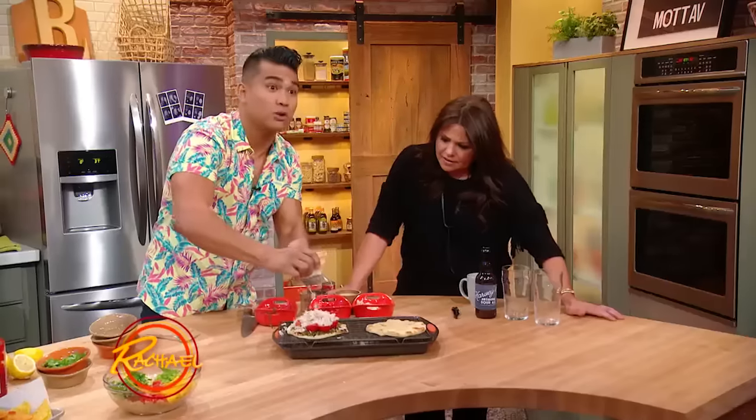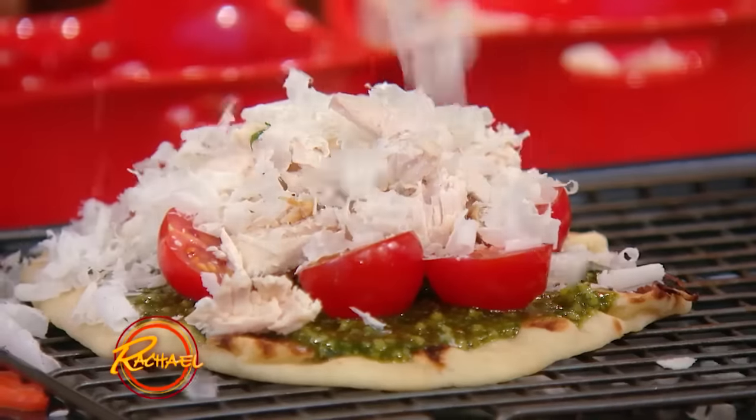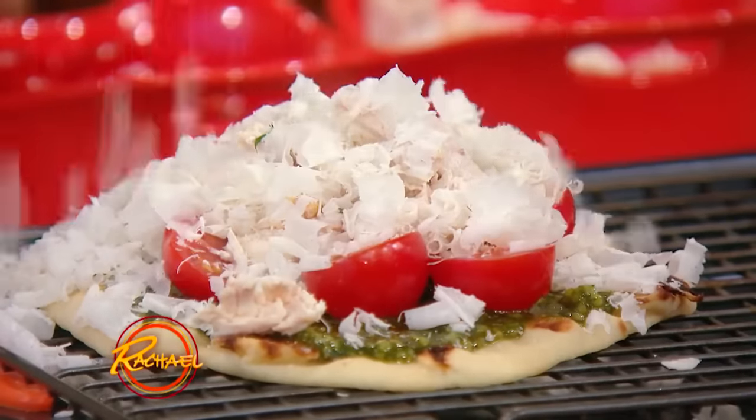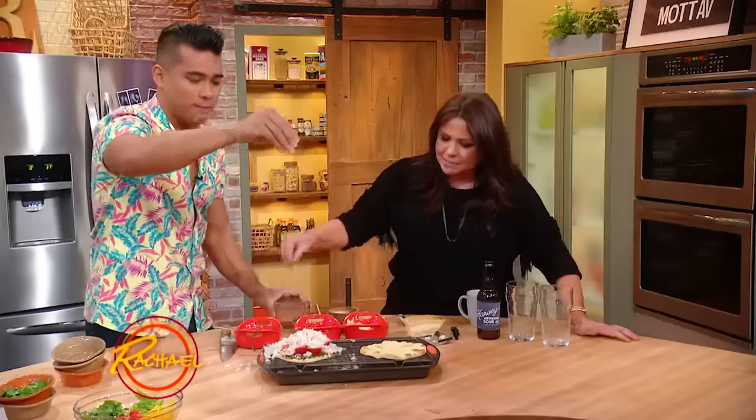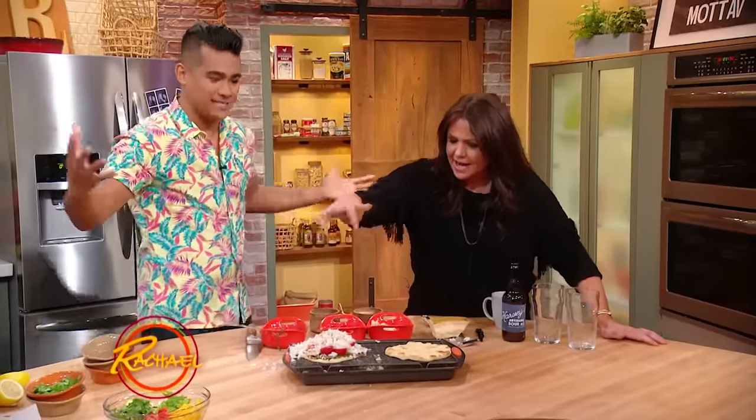I'm just gonna go — tell me when. Don't say when! Make it snow, make it rain! Don't forget to season, people — a little S&P, baby. Always got to season.